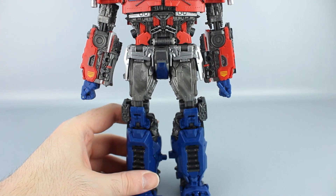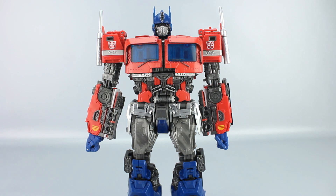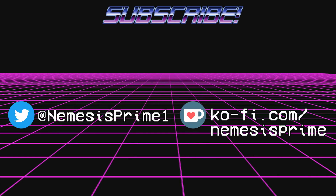And there you have robot mode again — that's the transformation. I hope this was helpful. It's not a super complicated one, but you might get stuck on some stuff. Hope it was pretty helpful, and I hope you check out the review. I'll see you next time with another video.